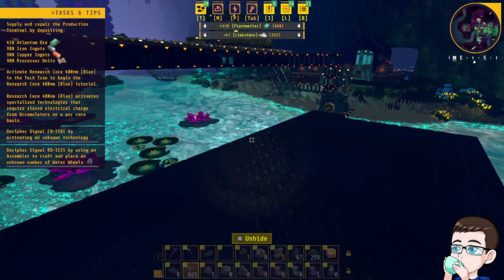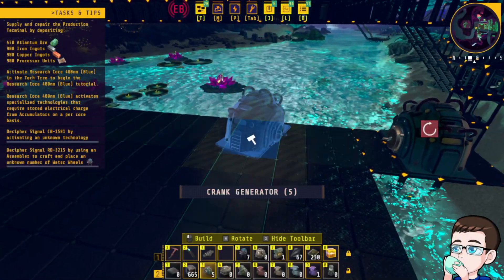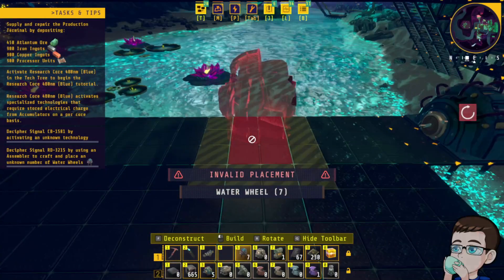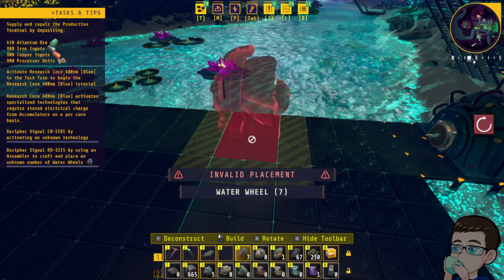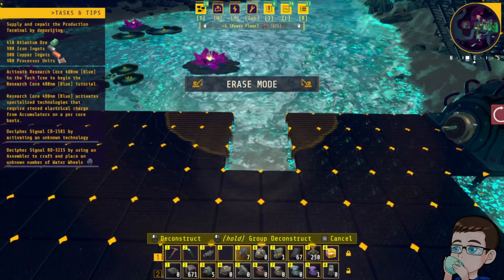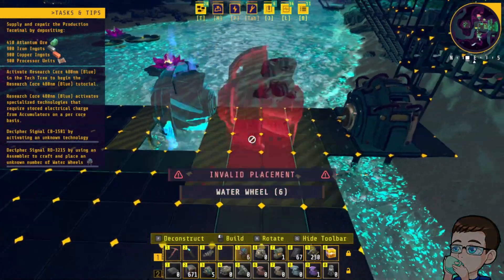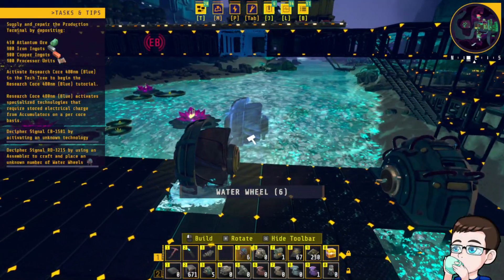Then we're gonna make holes for where we're gonna put in the actual water wheels. It needs a two by three. I need a crank to connect to it.